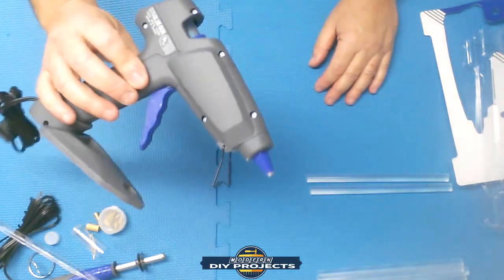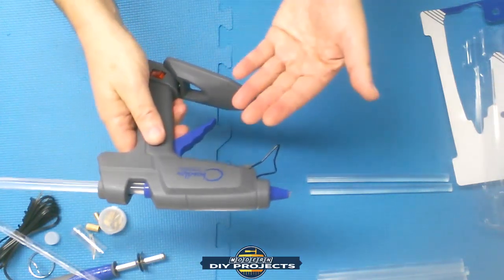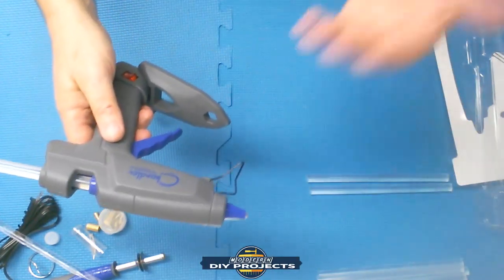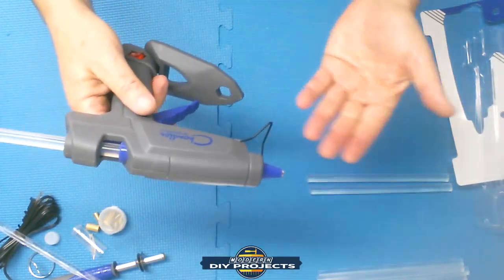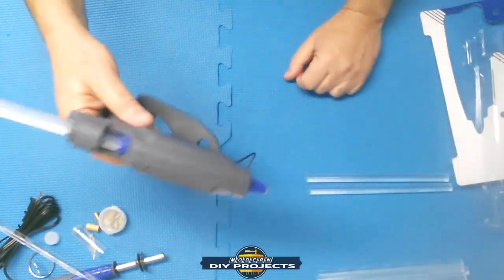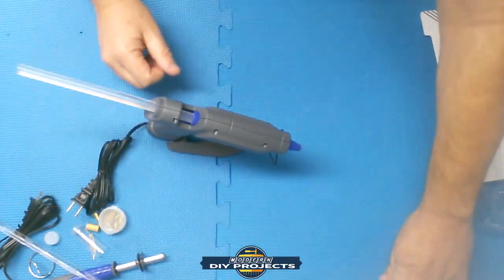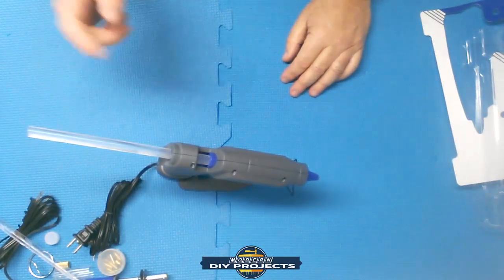This is the CT100 at 100 watts of power. If you don't need something this big, they do have smaller models — I believe they have a CT60 and a CT30 for whatever hobby projects you need. You can check out their site and choose the best tool for you. This model is more for industrial use, but just because you're doing something on a hobby basis doesn't mean you need to go with lesser quality — you can go for the best one they have.